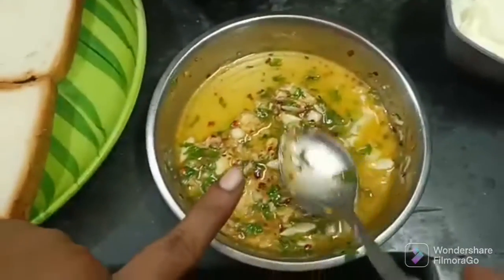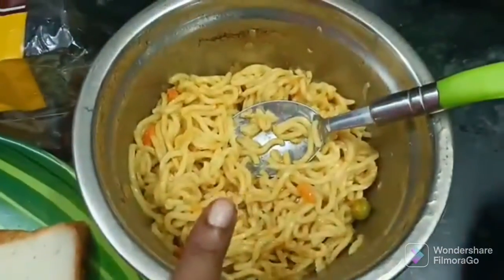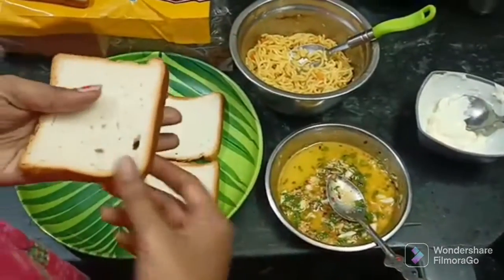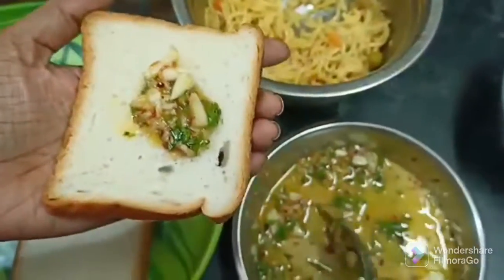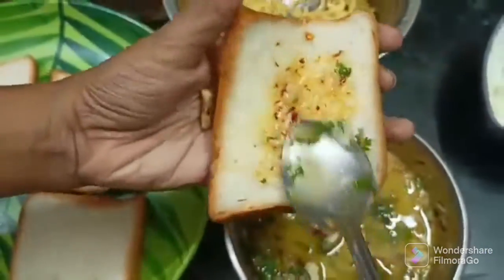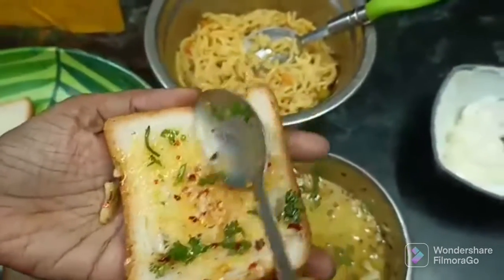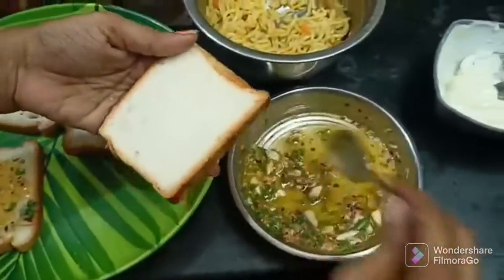As you can see, the butter mixture is ready. Spread the cheese garlic butter mixture on the bread. Spread it evenly with a little bit of butter and put the butter in the pan.